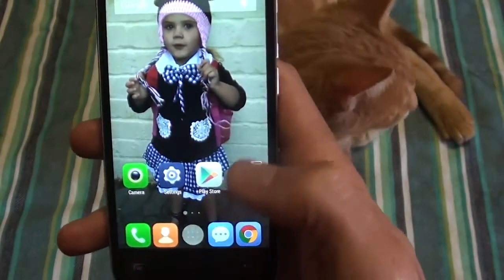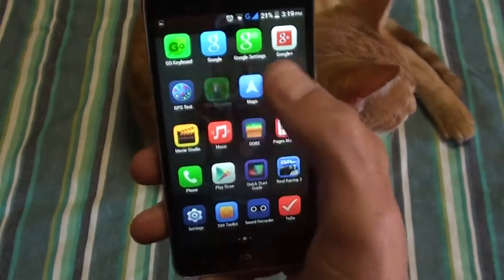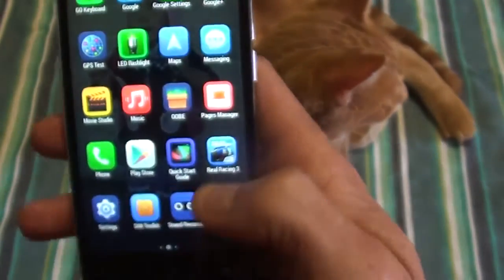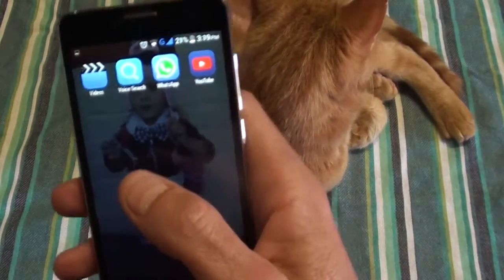There's also app access control to put passwords on your gallery, phone function, or certain apps you want to keep private — a separate password for those. And you've got an LED flashlight which is pretty bright.